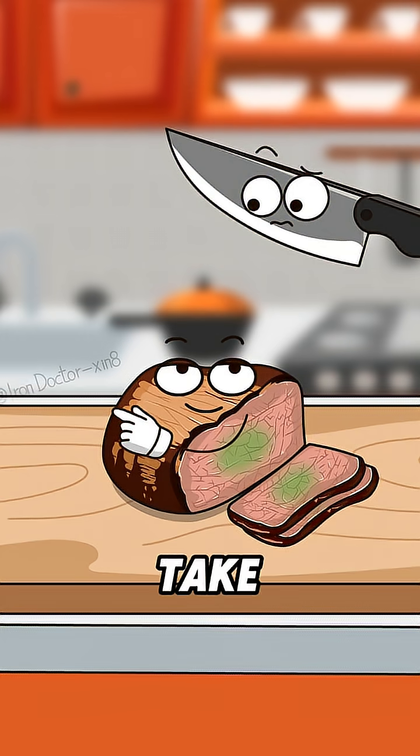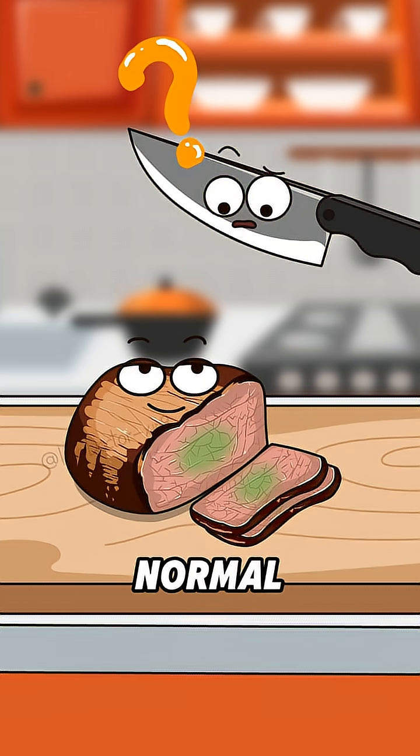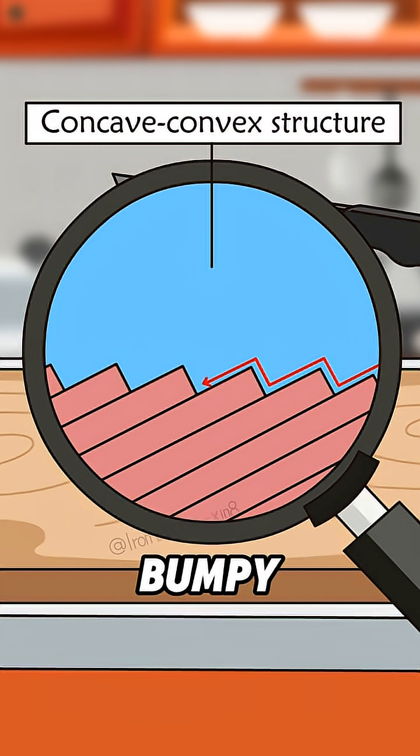Stop overthinking it. Come here and take another look. From this angle it doesn't look green — wait, yes it does. This can't be normal. See these lines? They're actually muscle fibers. When you first cut into me, the ends of the fibers got exposed, creating a neatly arranged bumpy texture.